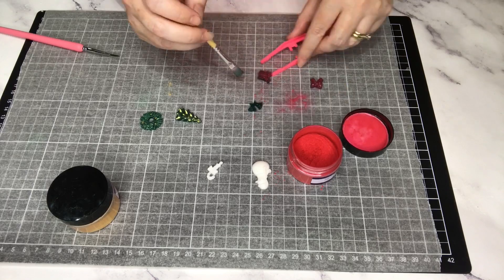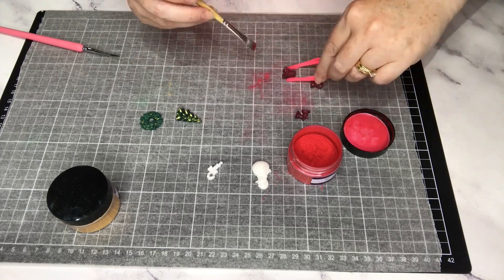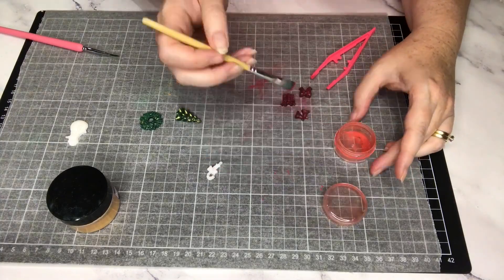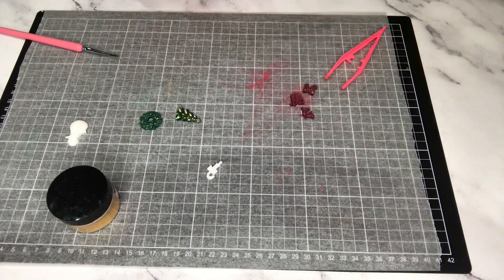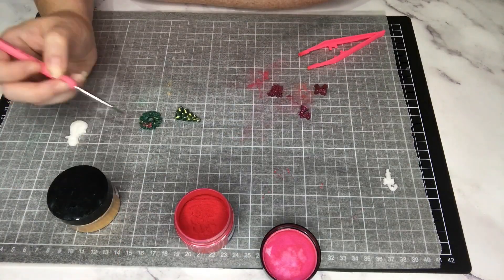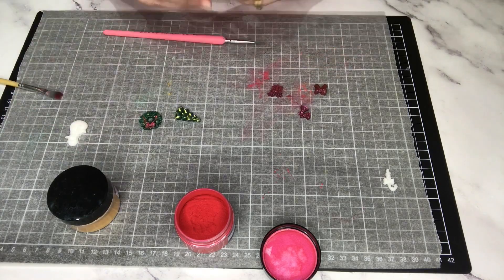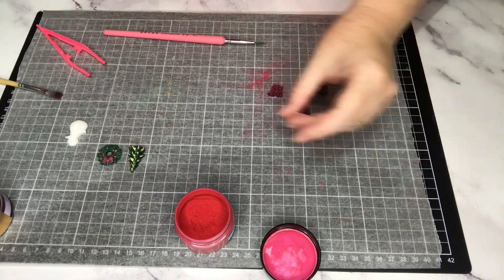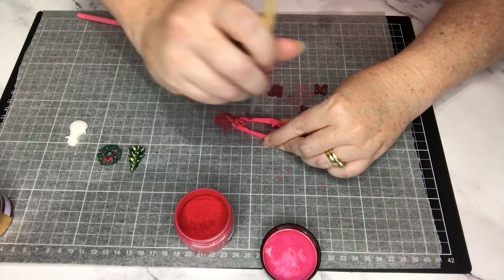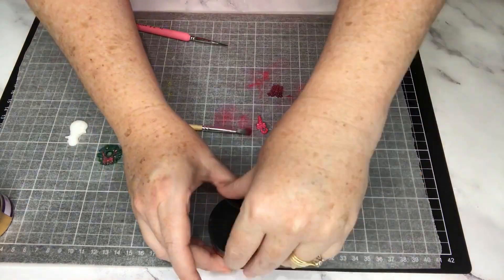I've got a red bow here — the bow I actually cut from my candy cane, I thought it was too cute. I've got my gift and my bells all in a beautiful red color, and then I'm going to paint the bow on my wreath. I did the baubles gold and decided to do the bow red. Here's one of the little candy canes — I'm just going to do that all red.